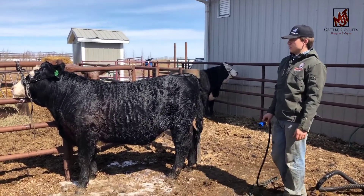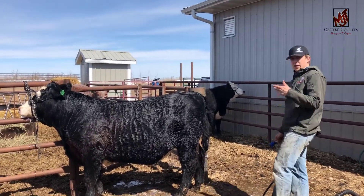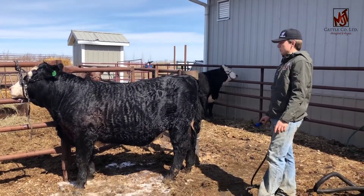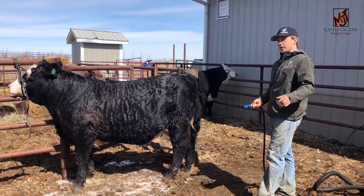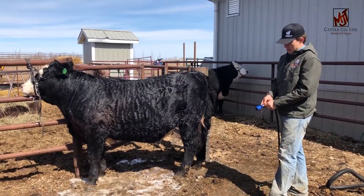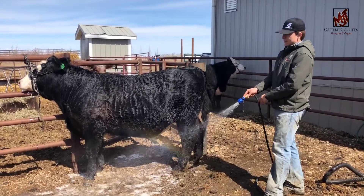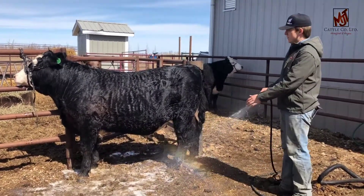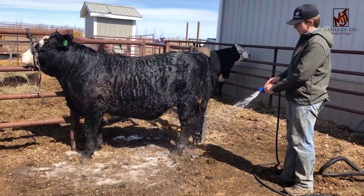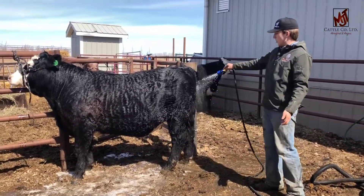Now that you've got him all soaked up and combed in, and all the poop kind of pulled off his legs and under his belly, it's time to wash him and get all the soap out — otherwise he's going to be left with more dandruff, just no different than your hair. When we wash, I like to set it so that it's a kind of pressurized mist, which is why it's nice to have a nozzle on your hose.